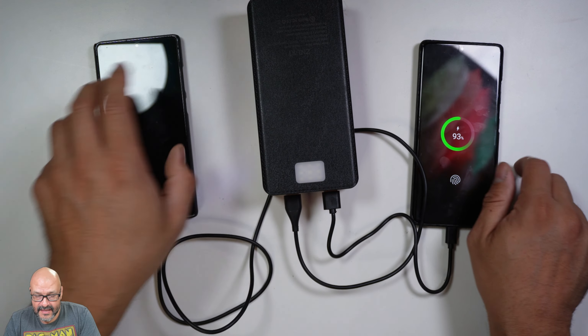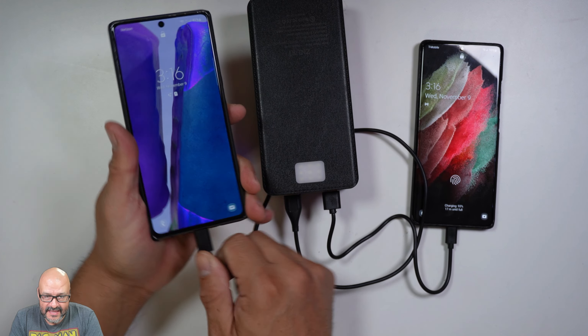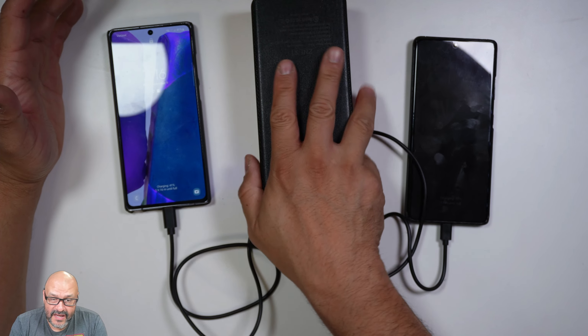Let's power it up so you guys can see it. They're charging right now — even if I disconnect one and connect it back, they're still charging. So all these devices are going to be charging simultaneously from the same unit.